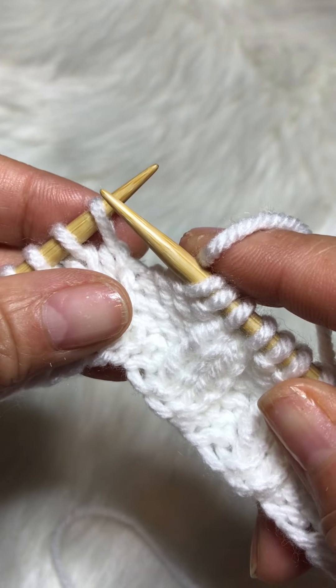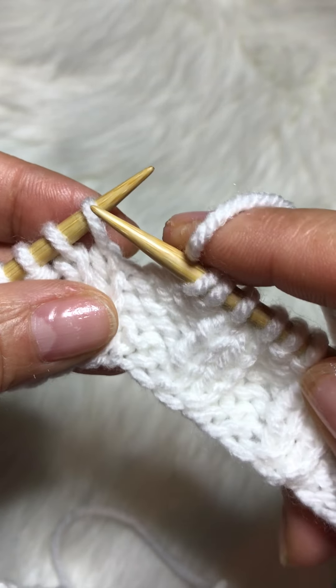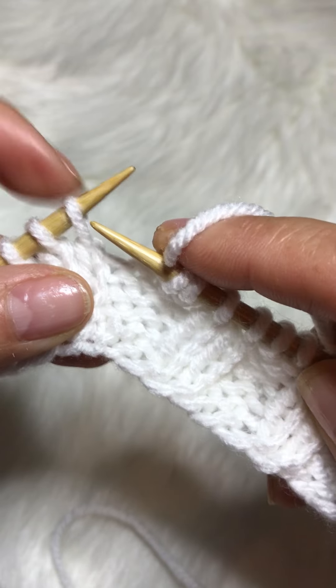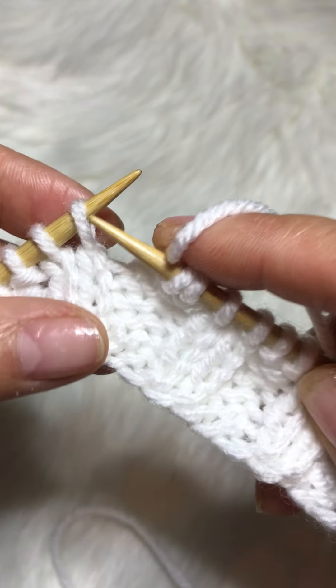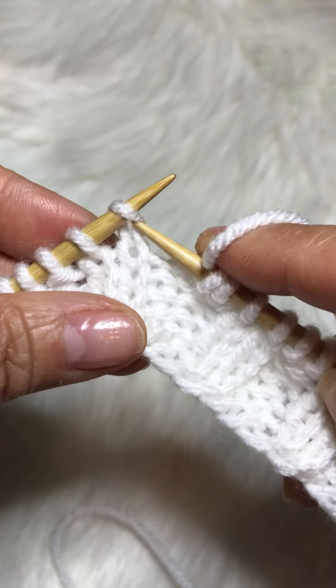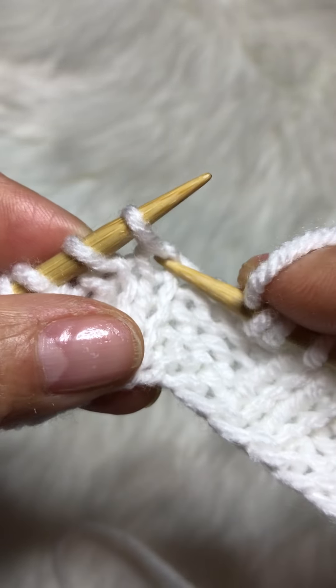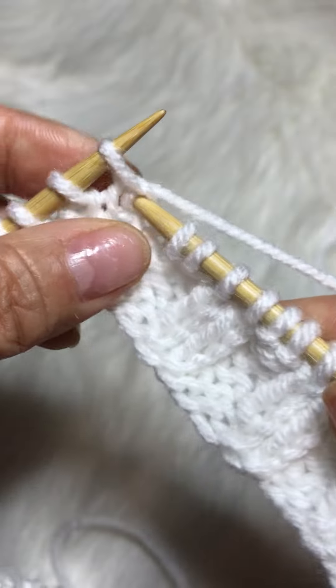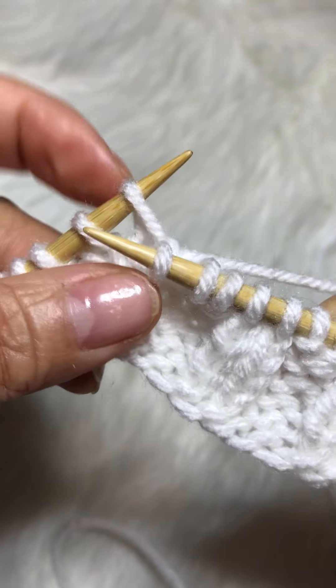Insert your right needle in the loop of the stitch directly below the first stitch on your left needle — this stitch right here below. You're going to knit that, then you're going to drop this stitch.